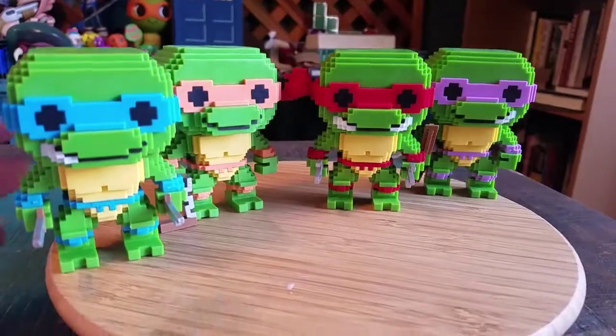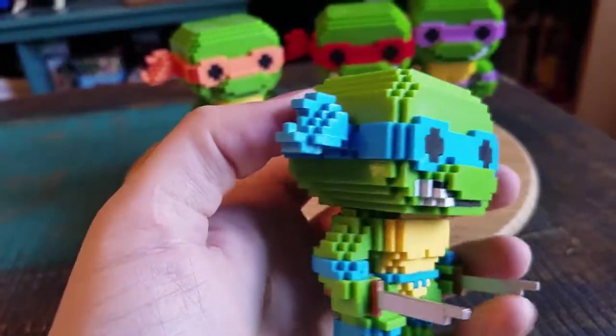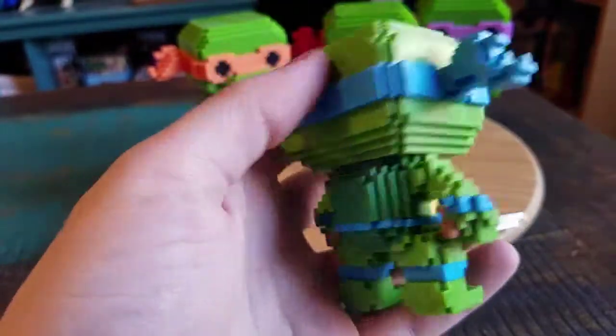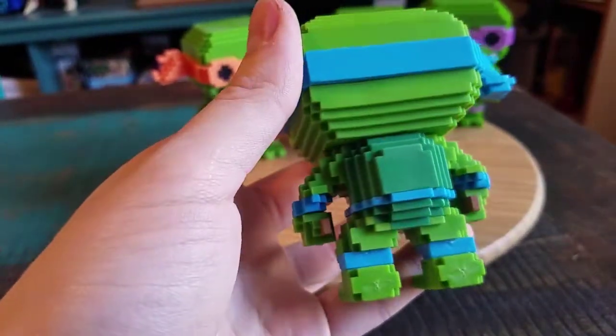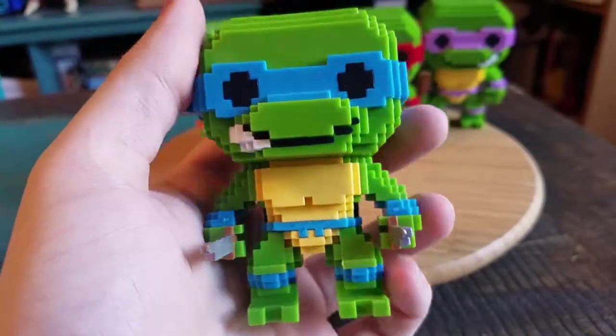So there's all four turtles there. Leonardo, you can see — he's got his blue bandana. All the little details. Look at the shell, it's just layers and layers.